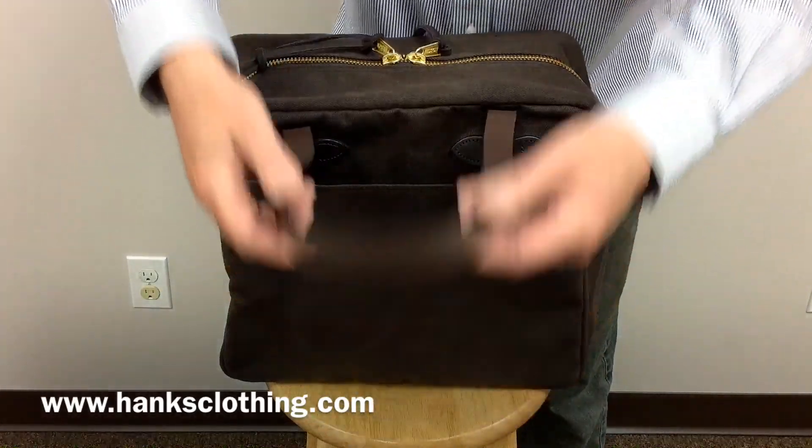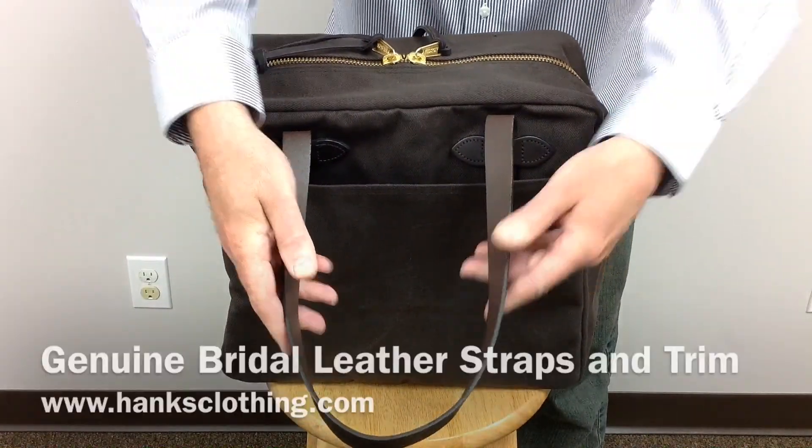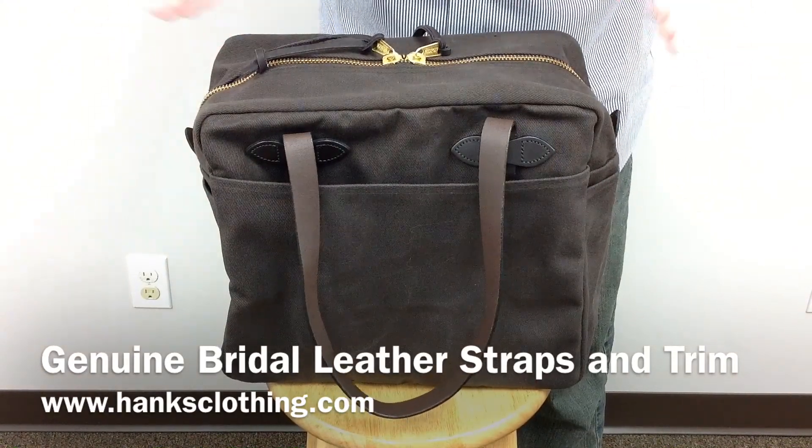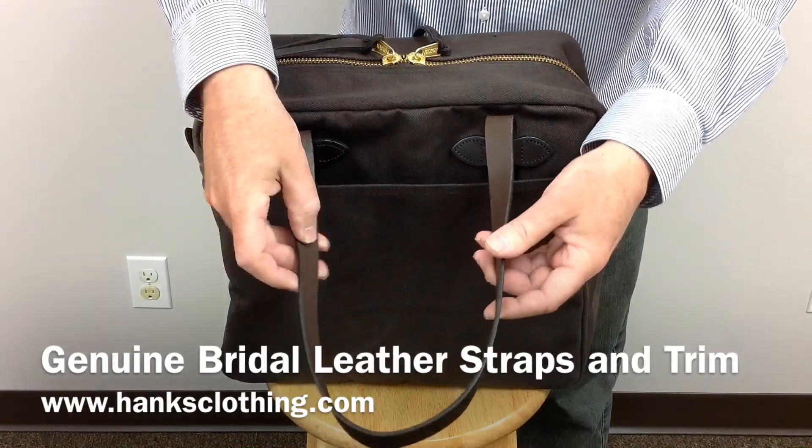It has bridal leather straps to tote it with, no shoulder straps or anything. Again, this is built as a little bag that's easy to carry around — just throw it in the car and you can go.